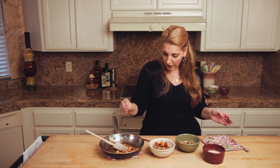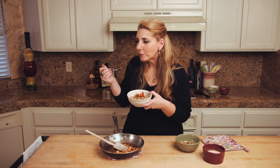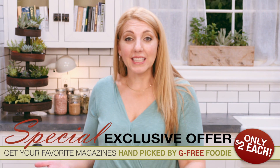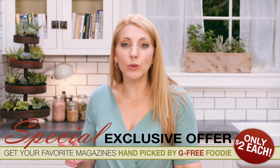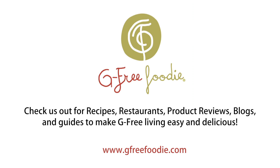The recipe calls for bee pollen — I'm gonna be honest with you and tell you that's not my jam, I'm not into it, so I'm going just like this. That is delicious and it's entirely gluten-free. Check out G-Free Foodie for more incredible recipes and click on the link below to sign up for Bon Appetit and a number of my other favorite magazines. I'll help you make their recipes gluten-free. Thanks, I'll see you next time.